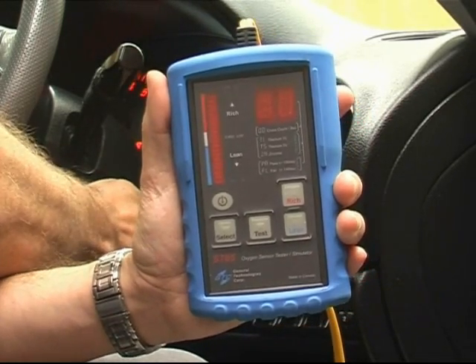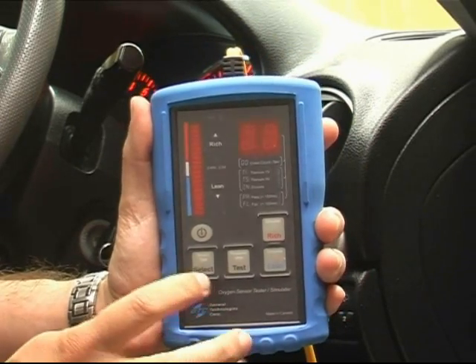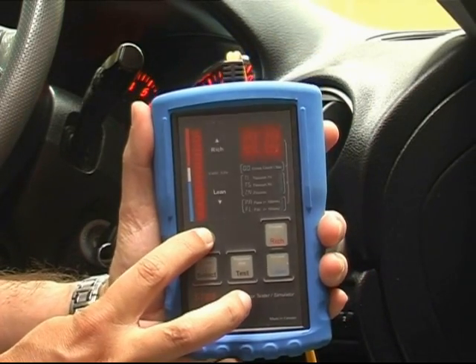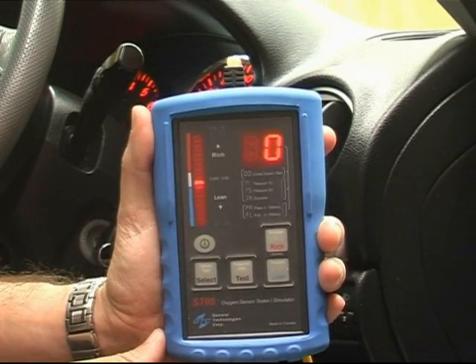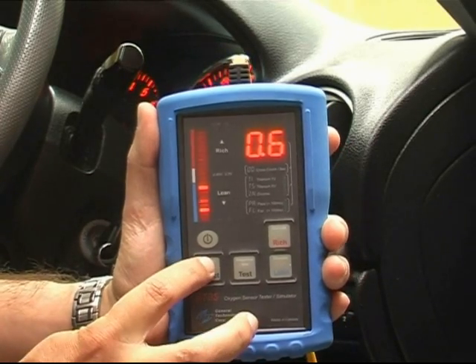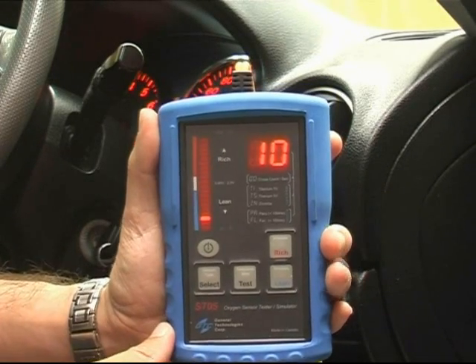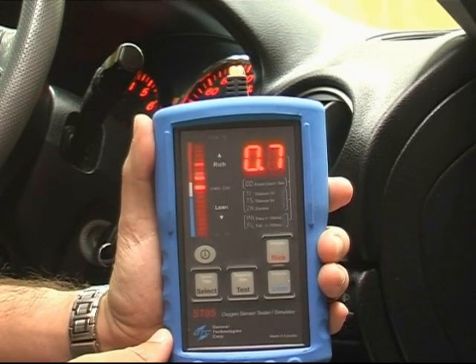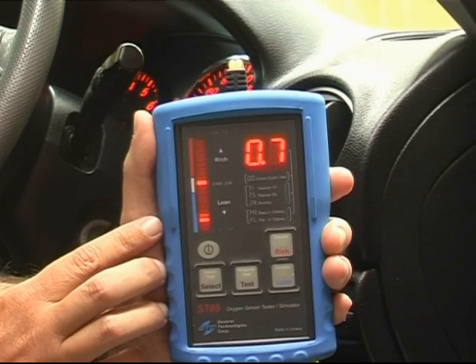Start the vehicle and activate the ST05 unit by pressing the on and off button. Once you've done that, it's necessary to select what type of sensor you are dealing with. On this vehicle we know it's a zirconium sensor.